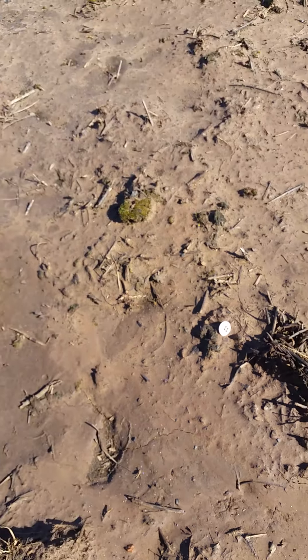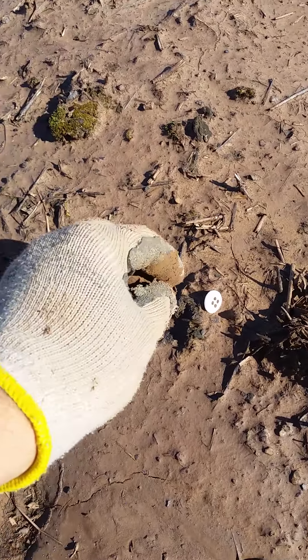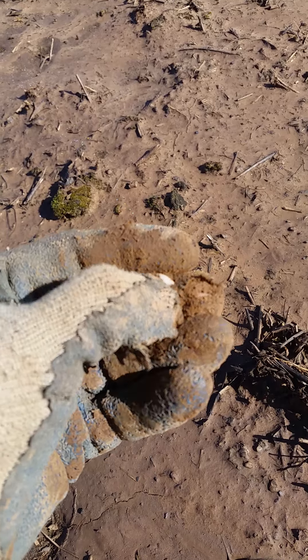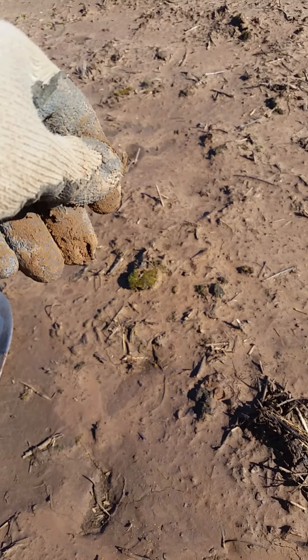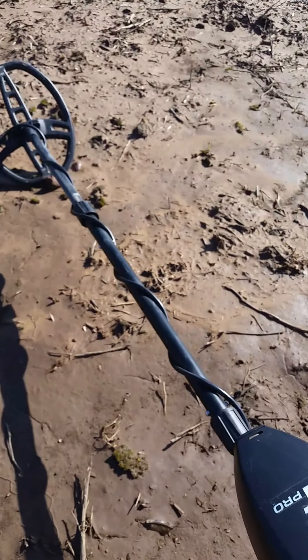Just a couple minutes later, still nothing great, but there's a neat little porcelain four-hole button. That's what's nice about checking these spots after rain — you never know what's going to be on the surface that you can't pick up with a detector. Maybe I'll find something else.